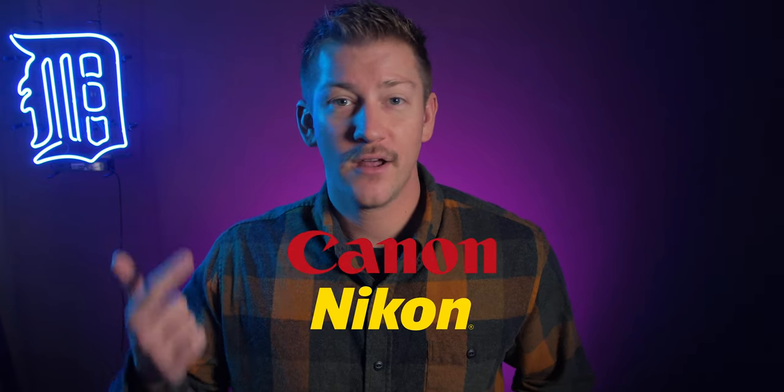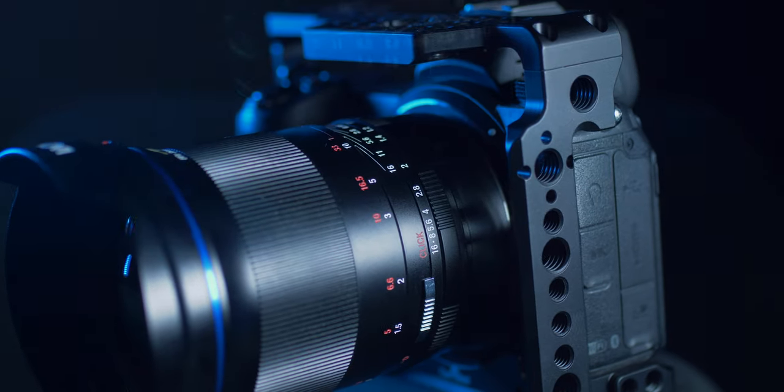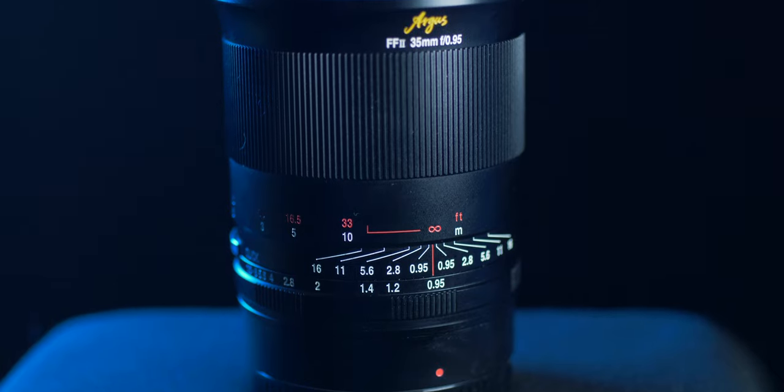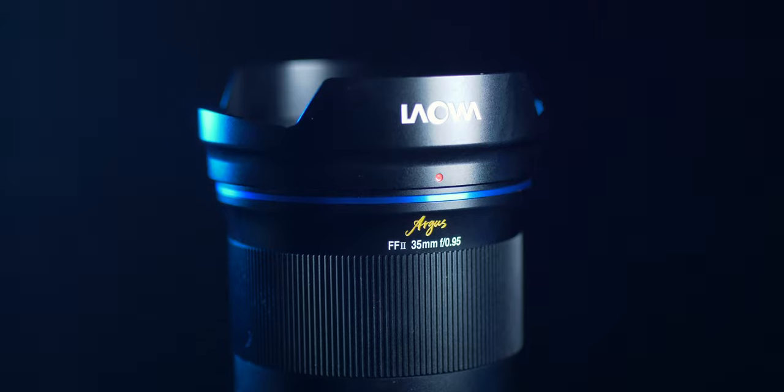For the price point, this lens runs about $899 US dollars — and that is for the Canon, Nikon, or Sony mount. All around, I really love this lens. There are so many pros: the sharpness, the wide aperture, the solid build quality. I definitely recommend it. One of the few cons is maybe just the weight, but that comes with the solid aluminum build quality. If you bump it or do minor damage to it, it's not going to affect the internal elements of the lens, which is the most important part.